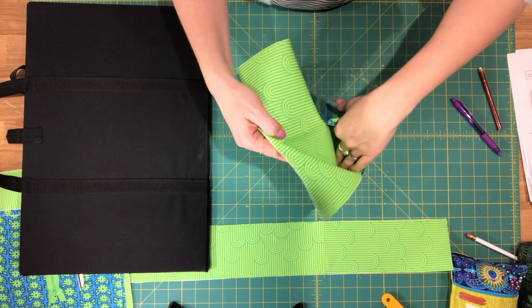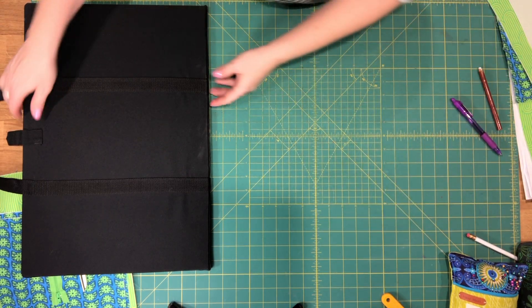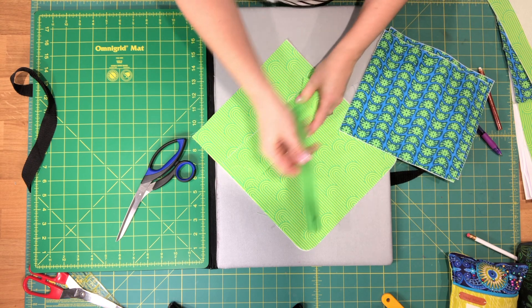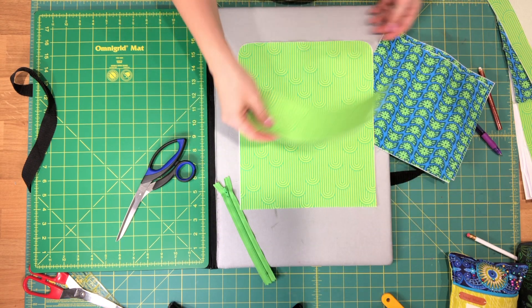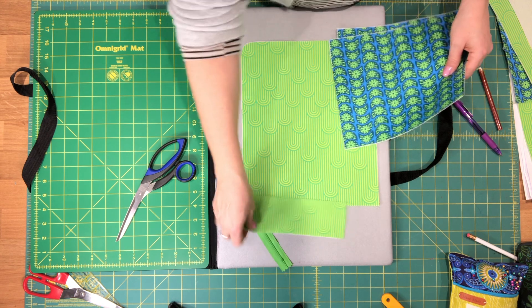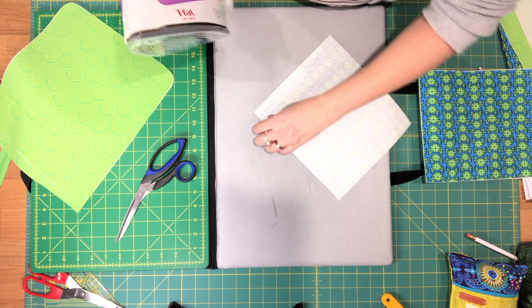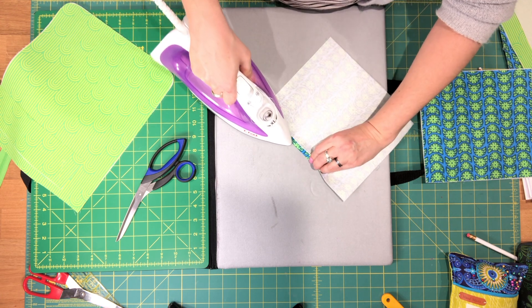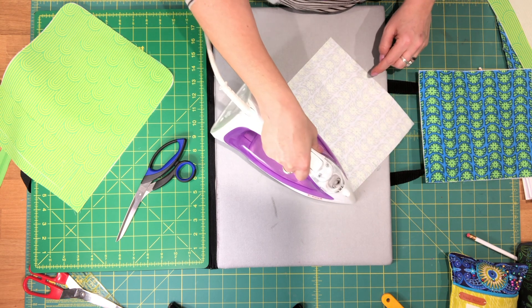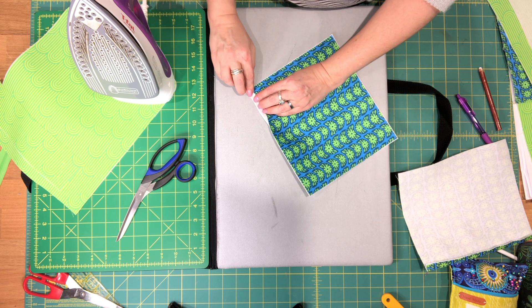We now have two separate slip pockets — set those aside along with the gusset. Now we're going to install our zipper pocket. For that you'll need your 7 inch zipper, your zipper pocket facing piece, and your two zippered pocket lining pieces. To start, press the bottom edge of both zipper pocket lining pieces towards the wrong side — fold about 3/8 of an inch. If you're using a directional print, make sure it's the bottom edge you're folding over.